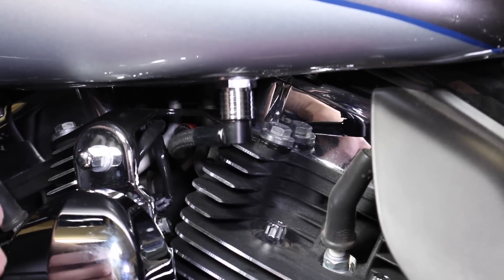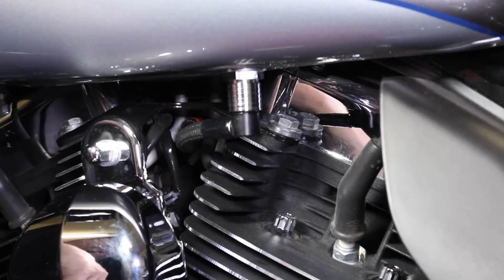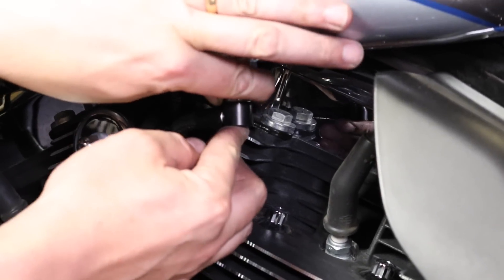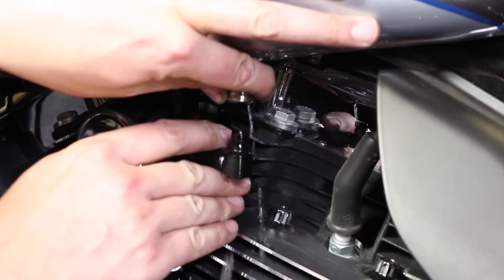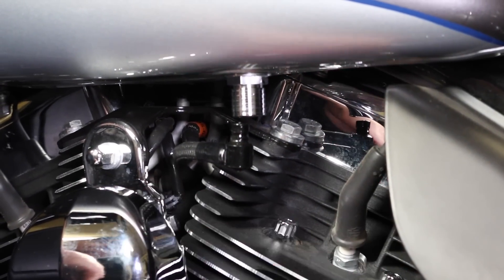Up underneath the left side of the tank is a little stop valve with a sleeve on it. Pull up on that sleeve to release the fuel line — pull up and then pull down — and that stops the gas. They made it really easy, and now we can lift the tank off.